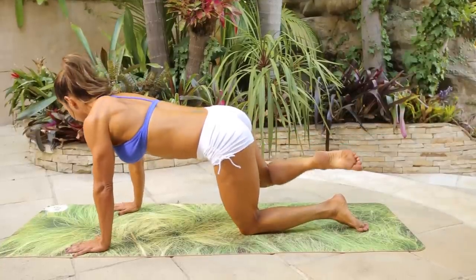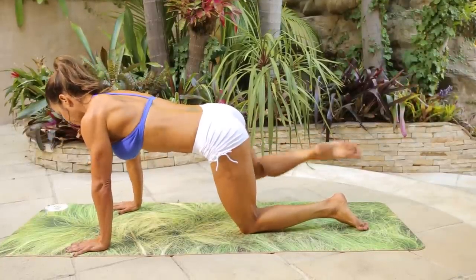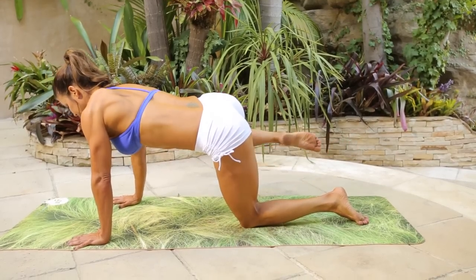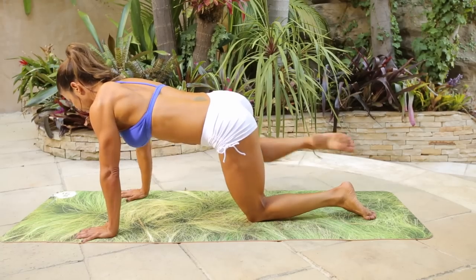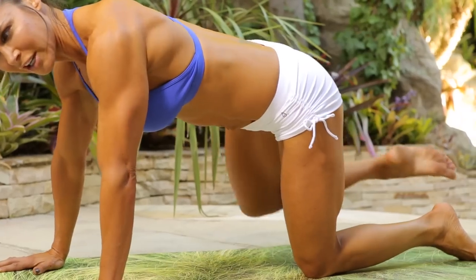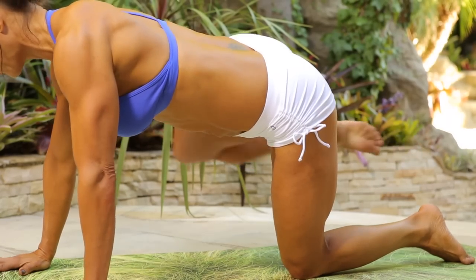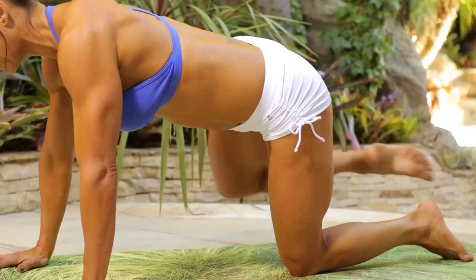So bring it in, and just squeeze — one, two, three, four, five, six, seven, eight, nine, ten. Ten more, nine, eight, seven, six, five, four, three, two, one.